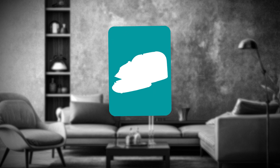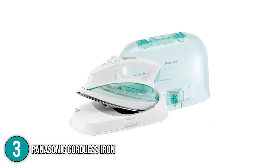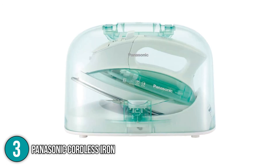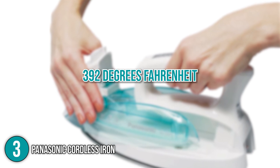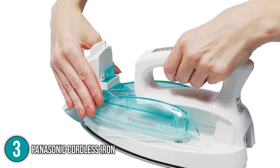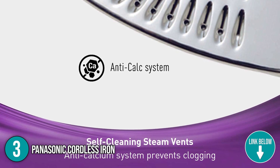Our third recommendation for a clothes iron is the Panasonic Cordless Iron, which provides the most freedom, flexibility, and versatility. Its sole plate has a unique symmetrical shape with pointed tips on both ends, allowing you to spin it 360 degrees in any direction. Our team loved how quickly it heats up, reaching 392 degrees Fahrenheit, allowing you to get rid of stubborn creases faster than usual.